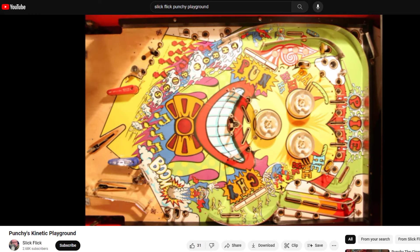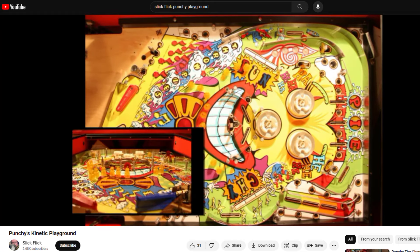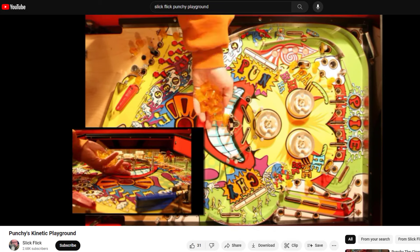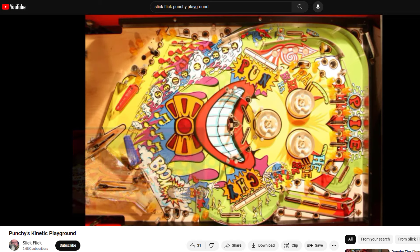What you're going to see is a video that I made 14 years ago during the stop motion animation process for Punchy the Clown, and I would really like to do it again. This was fun, but it was a tremendous amount of work. Some people that saw this — pinball people — suggested that I do Twilight Zone, and I just couldn't even imagine doing Twilight Zone.